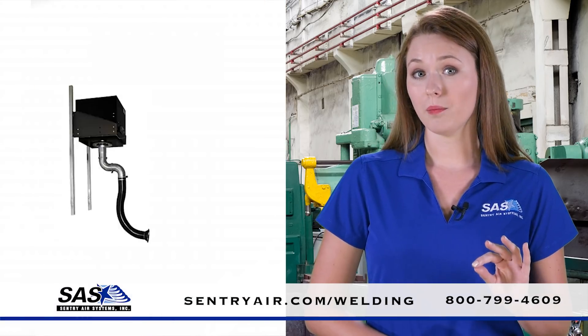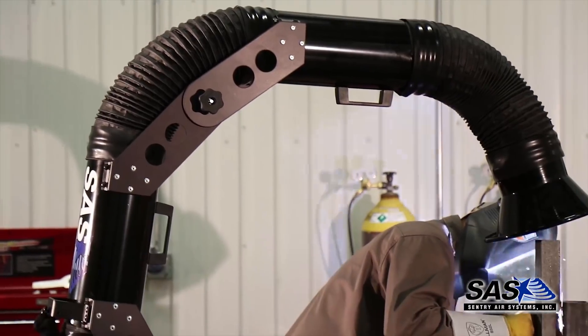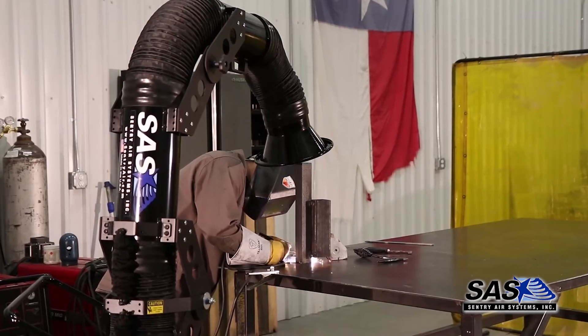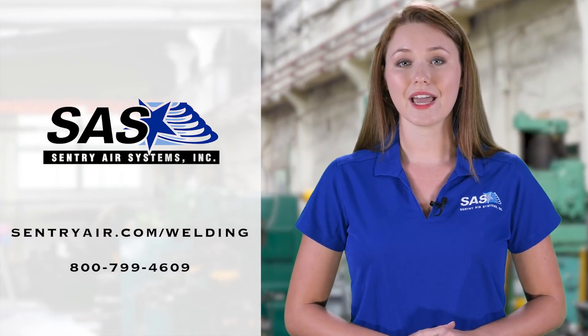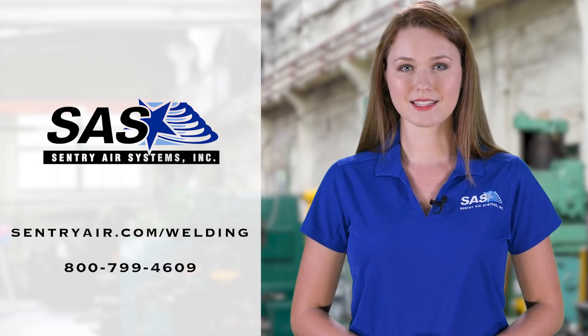We also have wall-mounted and multi-operator extractors available. When considering fume extraction for your welding processes, trust the name that has provided fume and particulate protection for more than 30 years. Learn more about Sentry Air Systems welding fume extractors by visiting SentryAir.com or by calling 800-799-4609.